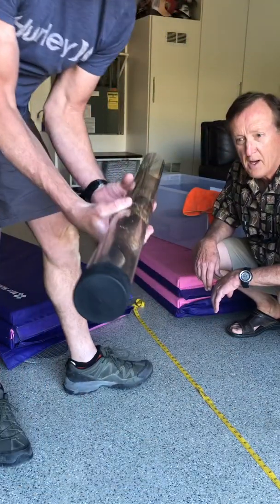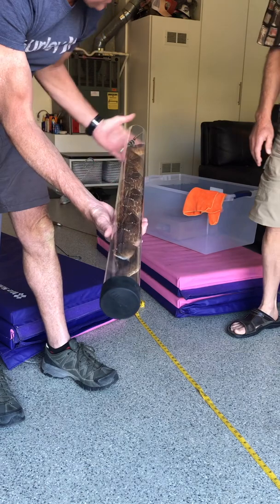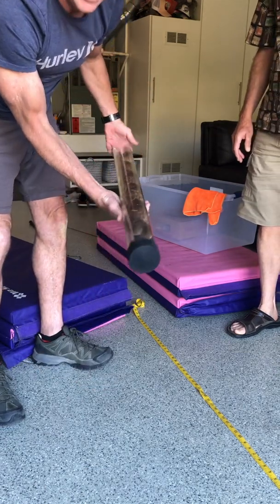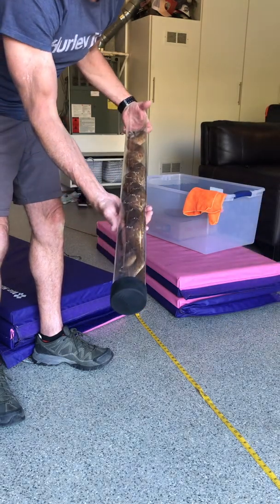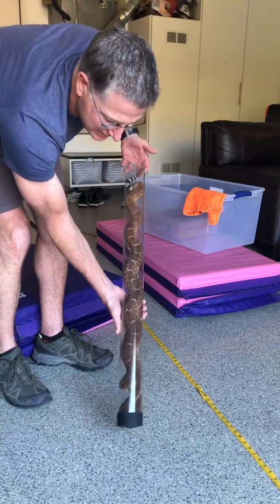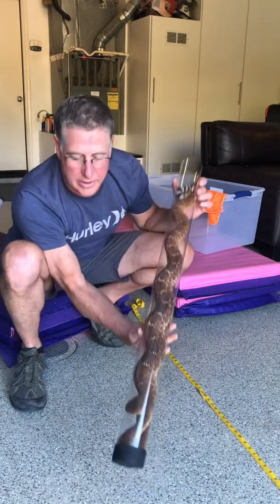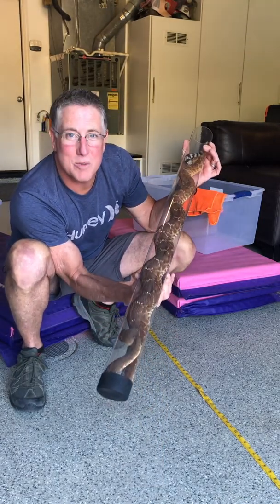So this is what we mail people that make comments about killing snakes. We wrap this up and this goes in the mail. And then when they open it, they've got a 48-inch red diamond rattlesnake. This is what you get if you mess with us in the rattlesnake world — you get a tube full of rattlesnake, and open that on Christmas morning.